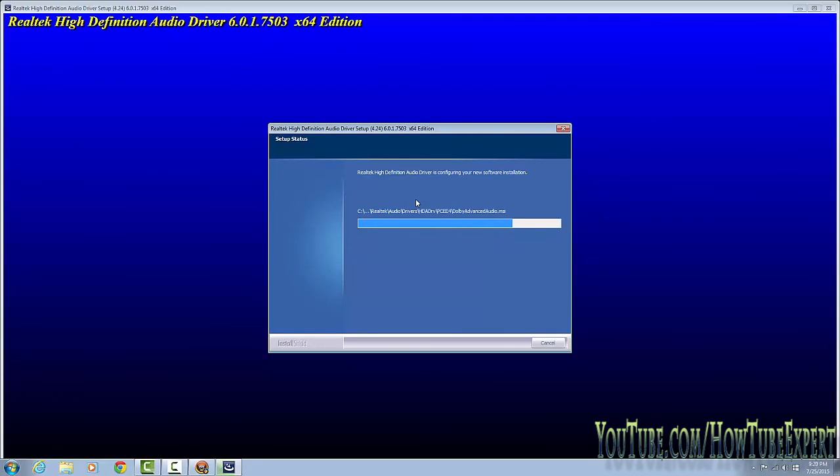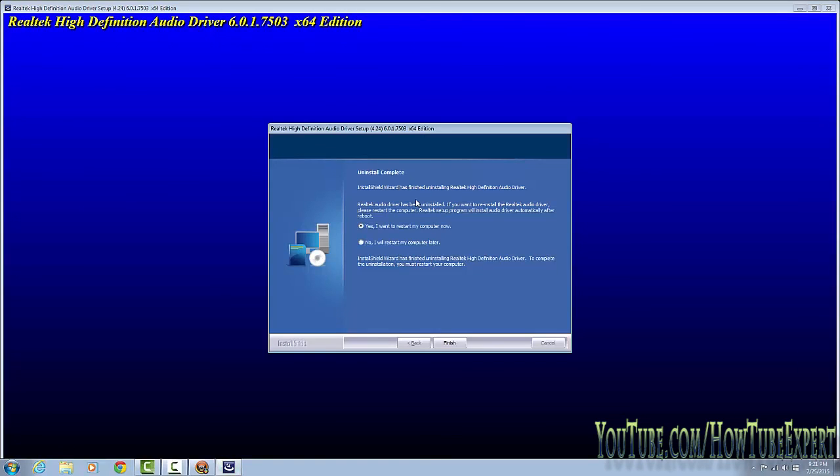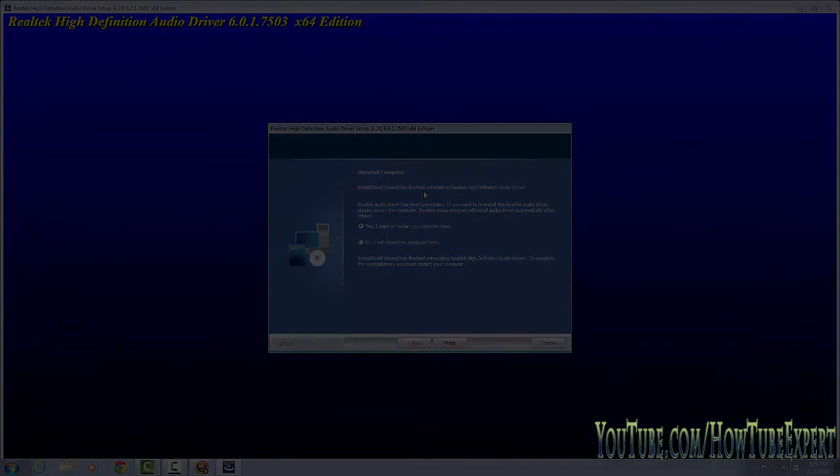That's basically it with this program. Again, it's SlimDrivers — I'll put the link in the description. It's a great program so you can have all your drivers up to date in one place. It's especially great for a clean install because it's going to update all your drivers so everything on your computer works. Hope this video helps — like and subscribe, and I'll see you in the next one.